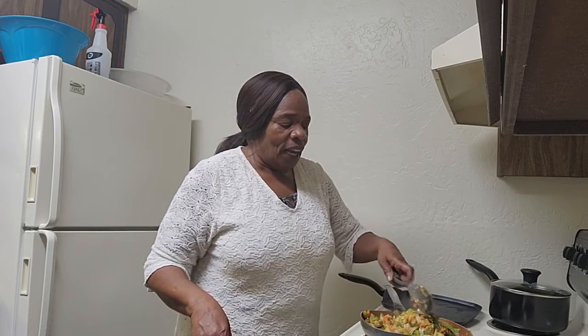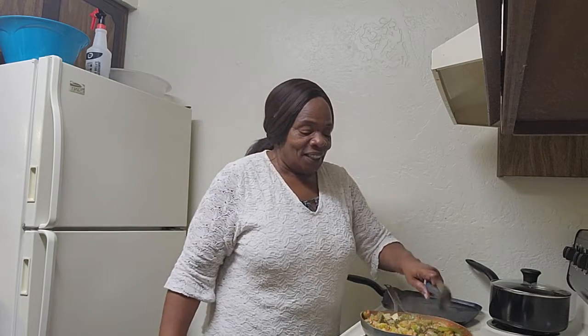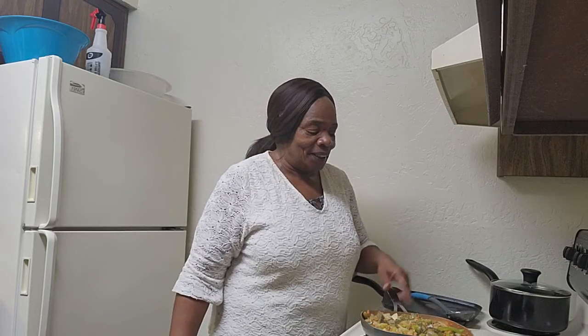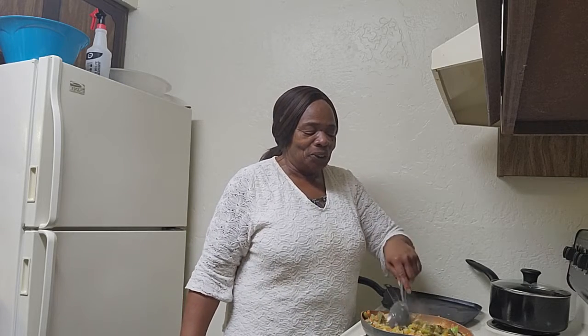I always get the ages mixed up, even with my own age. On my birthday last year, October 3rd, my daughters were laughing at me because I had to get a calculator to figure out how old I was. They were like, 'Mom, you don't know how old you are?'